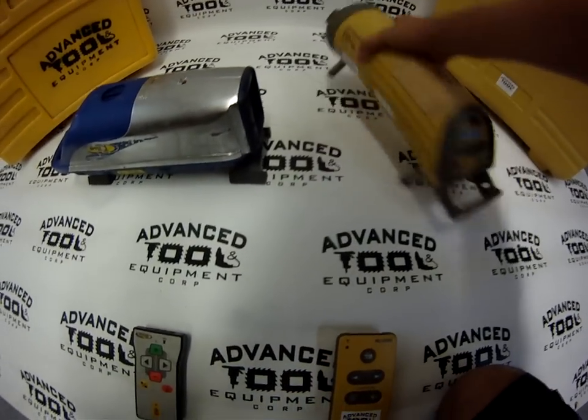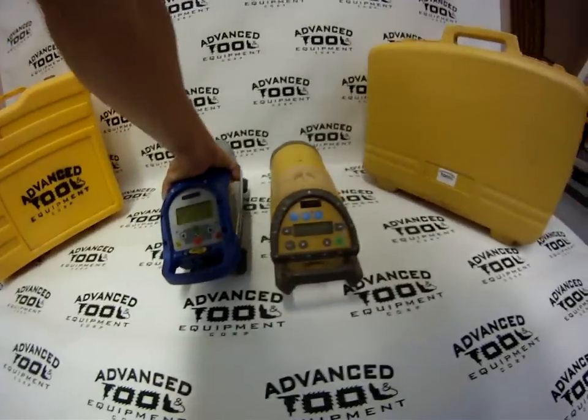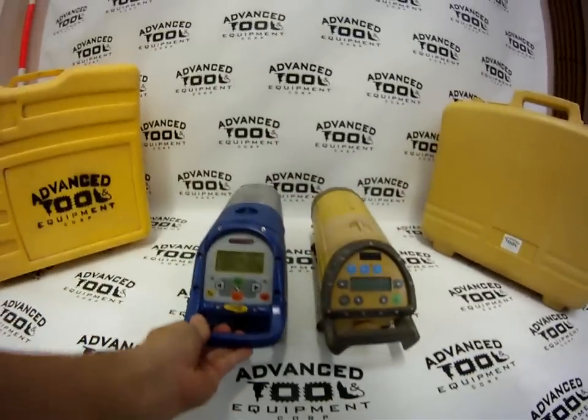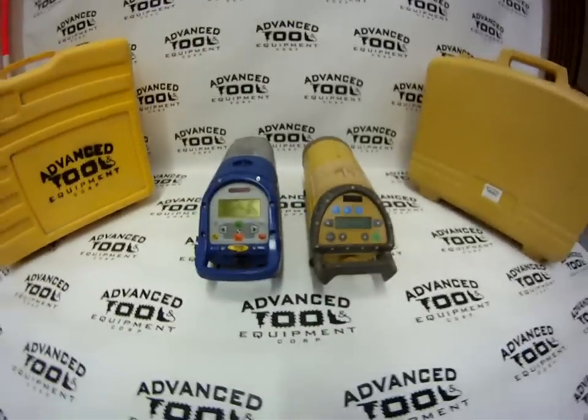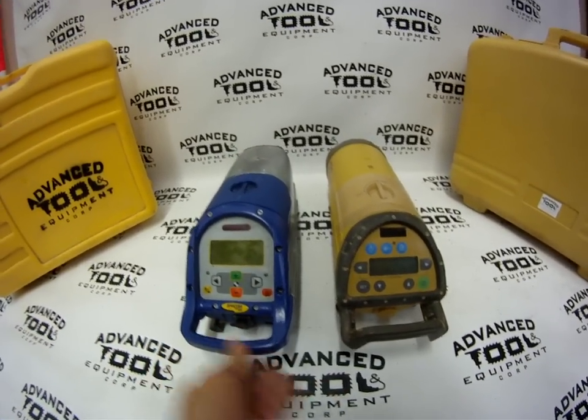Both remotes work well and they work out to about the same range. I'm going to go ahead and show you the keypads on the lasers so you can compare them side by side. A lot of people ask us which laser we prefer — I don't prefer either. Both of them are tough as nails, they both get the job done, and they both last very long.